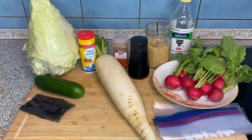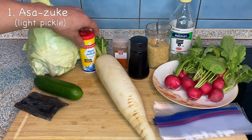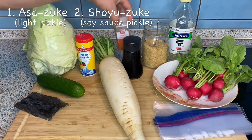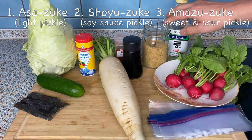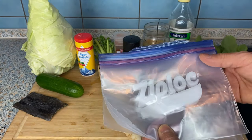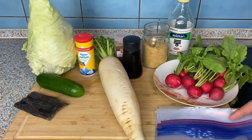Here are the ingredients for three different kinds of Japanese pickles. First, we're going to make asazuke, or light pickle, with cabbage and cucumber, using kombu kelp and salt for seasoning. Second, we're going to make soy sauce pickle with daikon radish, seasoned with soy sauce, sugar, and a little chili. Lastly, we're going to make sweet and sour pickle with regular radish, using sugar and rice wine vinegar — or white wine vinegar or apple vinegar if you don't have rice wine vinegar. We're going to use a ziploc, but any container or tupperware will do. Let's cut up the ingredients.